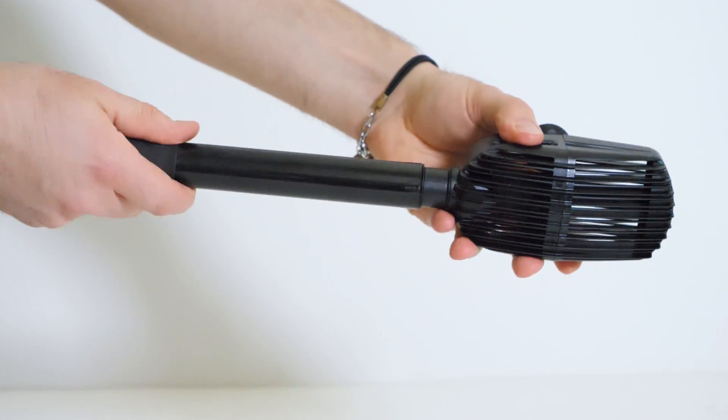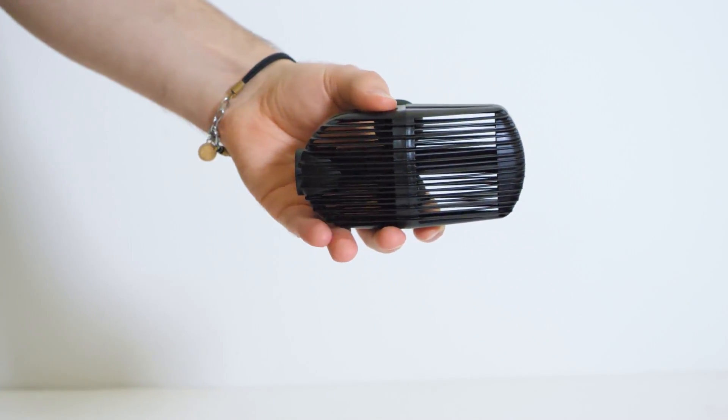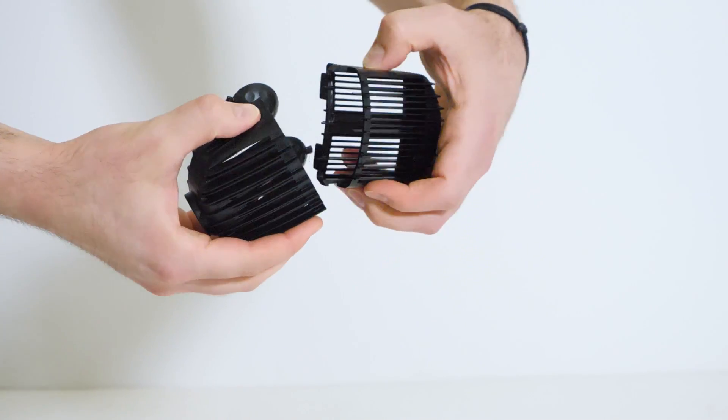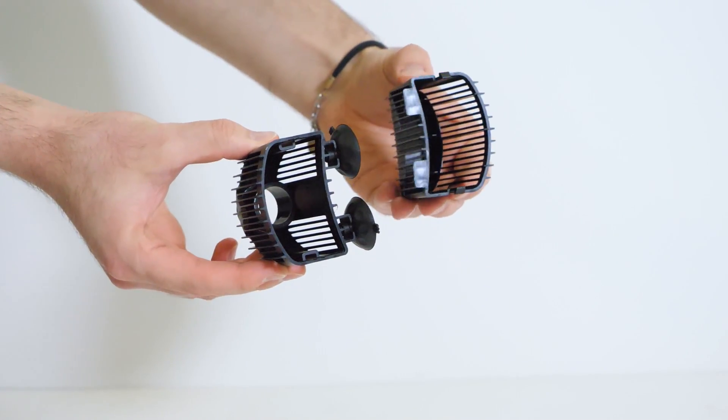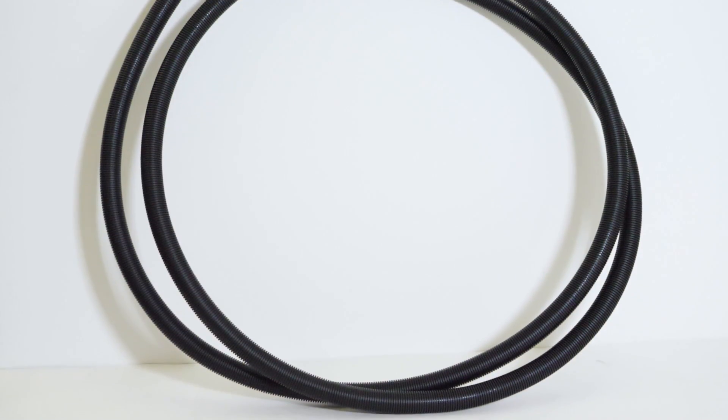Every three months we recommend cleaning out the intake stem and strainer. Any debris stuck to the strainer cage or inside the intake stem can reduce the filter's performance, so keeping it clean is a good idea. Then every six months or so, it's a good idea to rinse out the ribbed hosing to help flush out any debris that could be trapped inside the ribbing.